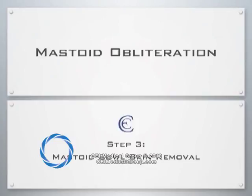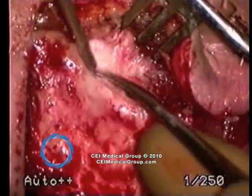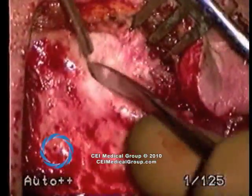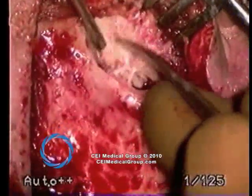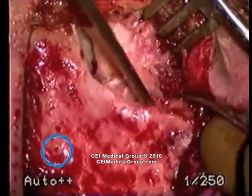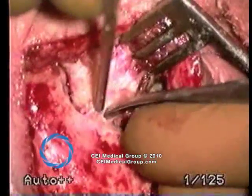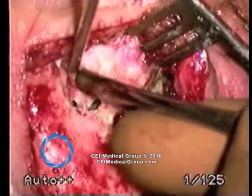Perhaps the most important portion of the procedure is mastoid bowl preparation and skin removal. You see the margin of the mastoid cavity with the skin being elevated from posteriorly. The surgeon attempts to keep the skin intact as much as possible throughout this portion of the procedure. Care is taken superiorly, as in approximately a third of patients a dural dehiscence is noted as well.